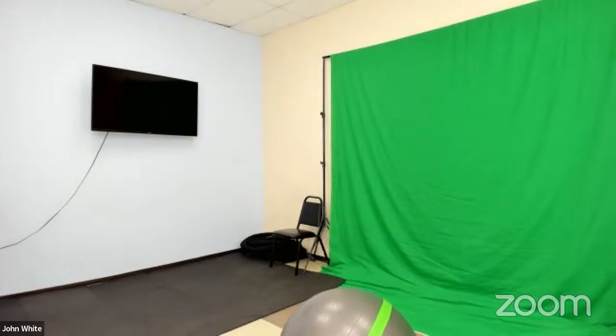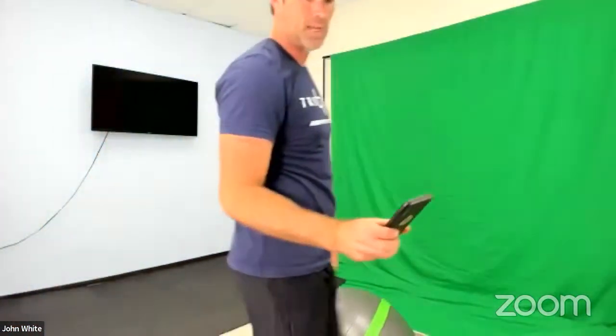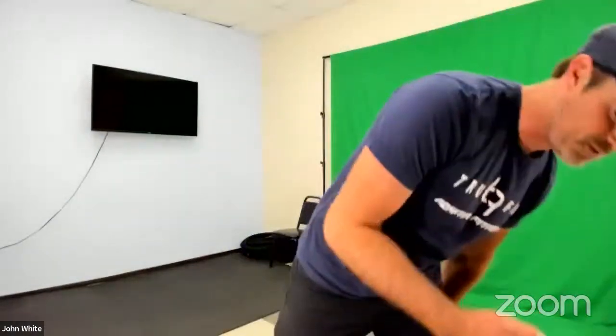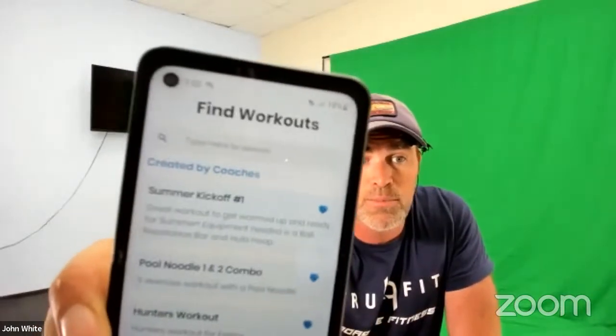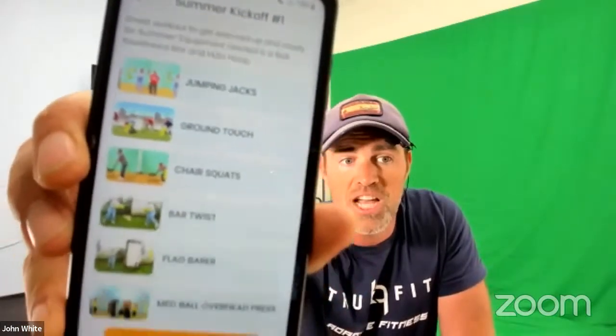Today we're getting our Summer Kickoff Workout going. I'm not a big fan of being on the phones, but if you're on it, get on your TrueFit app. Go to your workouts and you'll see Summer Kickoff Number One. We've got a whole bunch of exercises to get done today, plus our warm-up. Kerry's going to do the breathing motto to kick things off.